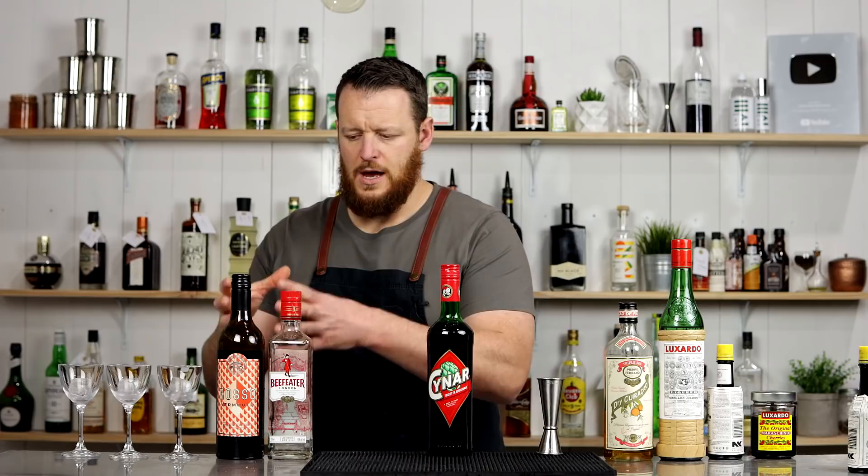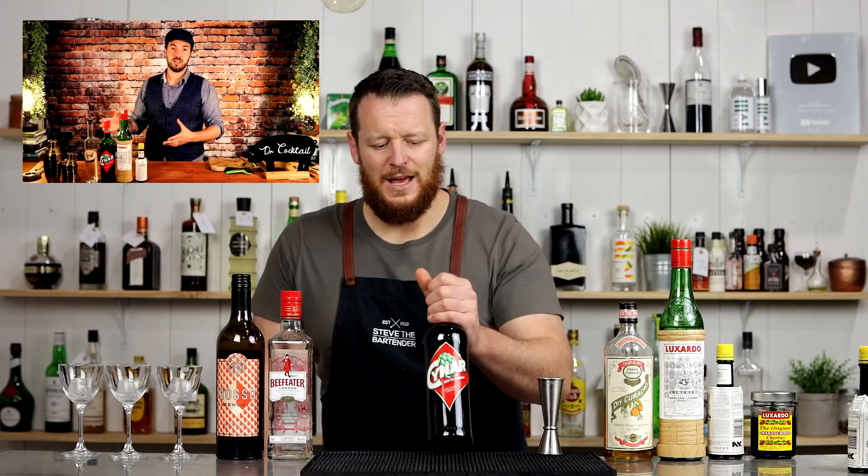These days it calls for either equal portions of gin and vermouth, or it's a more gin-heavy cocktail. Today I'm going to use a recipe that calls for equal parts of both gin and sweet vermouth, because I want to showcase the sweet component — Nico from Dr. Cocktail has challenged me to make a Cynar Martinez. So today I'll actually be making three different Martinez recipes and do a tasting side by side.